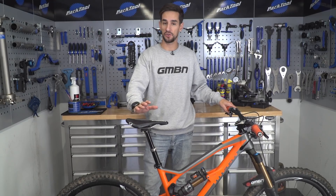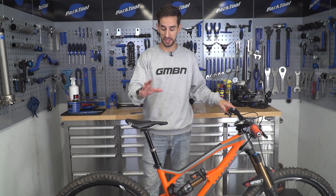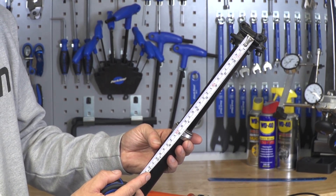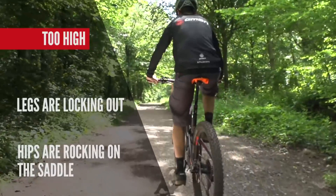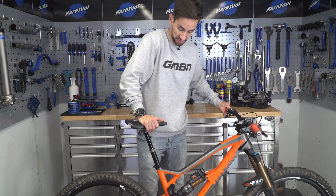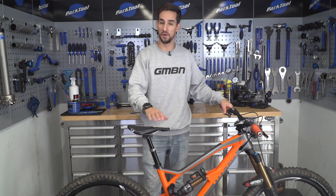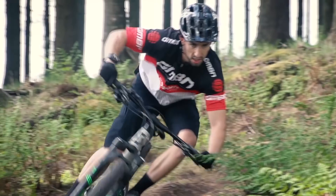However, the bigger drop posts aren't going to fit all bikes and all riders, so you need to take some measurements. That is the length of the seat post but also the stack height, because you don't want that to be too large. That would mean that at full extension of your post, your saddle would be in too high a position. You could drop the saddle slightly into the travel to get back to your normal riding position, but that's not going to be a great use of that dropper post.